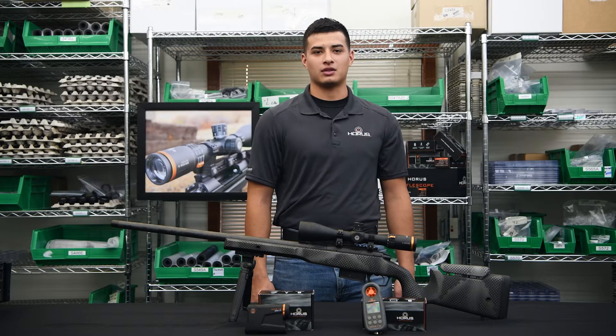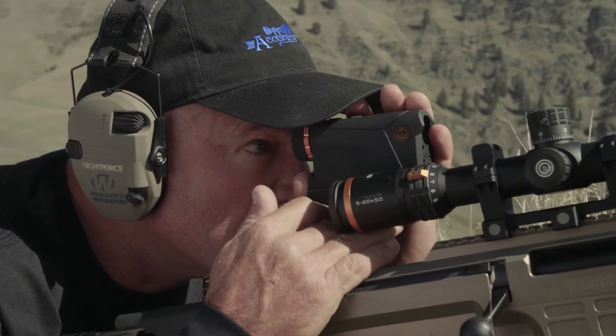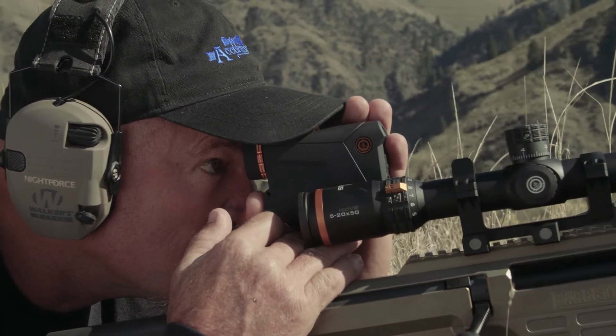Hi, this is Carlos with Horus Vision. Today we're going to talk about how to operate the Hover Rangefinder. The Hover Bluetooth Laser Rangefinder has a few settings that I will go over with you so we can fully understand how to use this device.